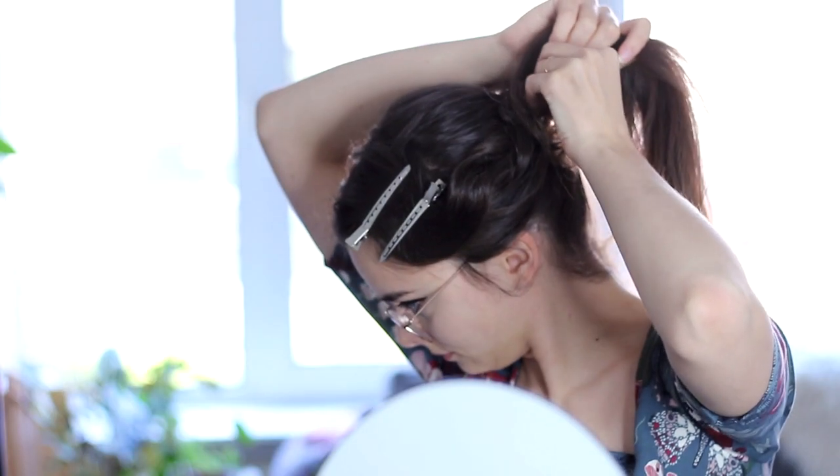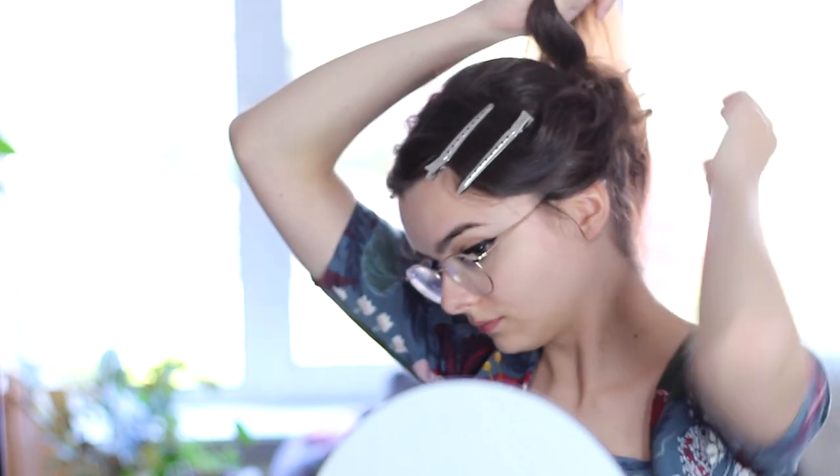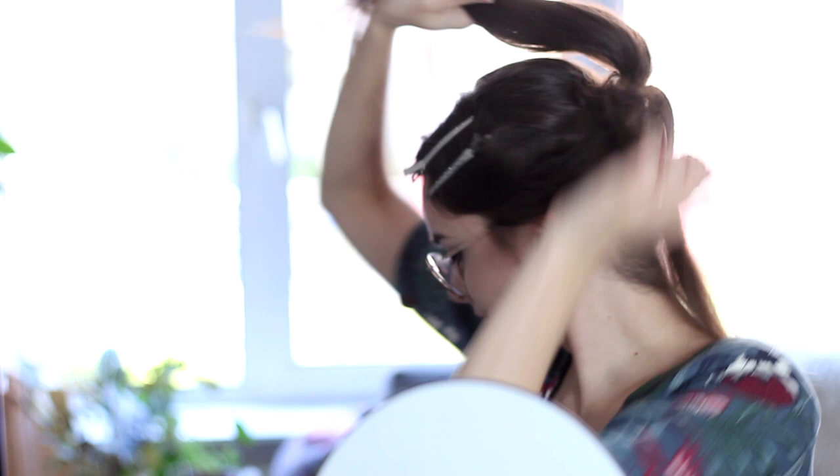I'm going to spray this down with hairspray to make sure it holds, and do the exact same thing on the other side. Then with the actual ponytail, I'm going to separate out a fairly small section from the bottom of the ponytail, which I'm going to clip away for now, and all the rest of the hair I'm going to curl with that same curling iron.